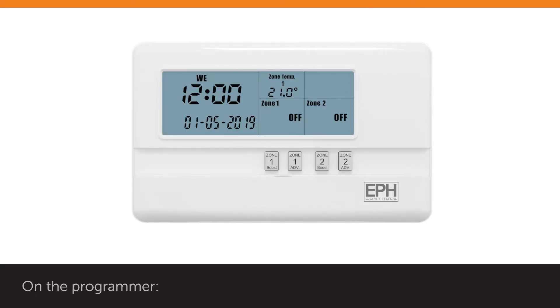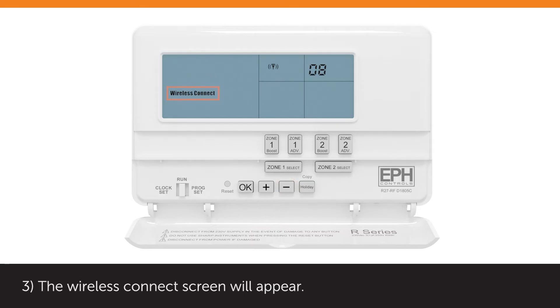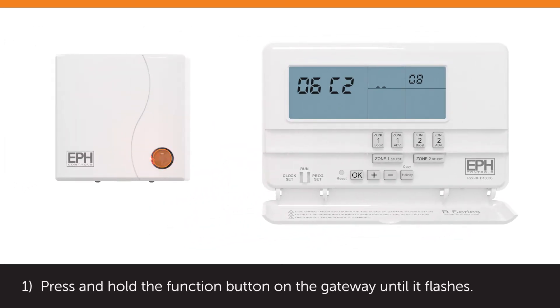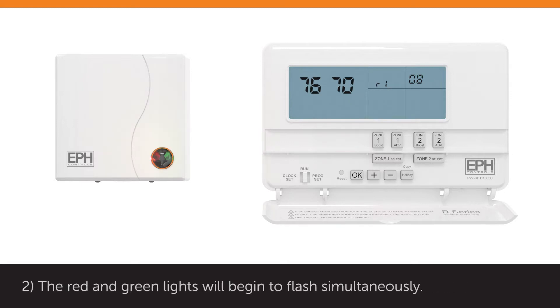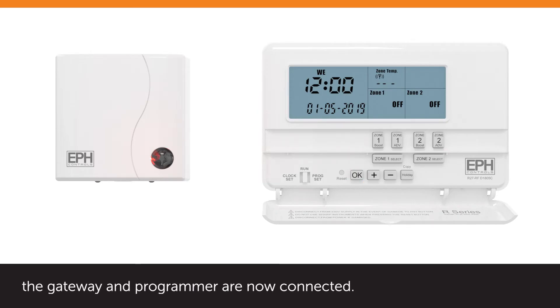On the programmer, lower the front flap. Press and hold the minus button for 5 seconds. The Wireless Connect screen will appear. Press and hold the plus button for 3 seconds. The code screen with 4 digits appears on the top left of the screen. On the gateway, press and hold the function button until it flashes. The red and green lights will begin to flash simultaneously. R1 will appear on the programmer screen. Press the OK button on the programmer. The gateway and programmer are now connected.